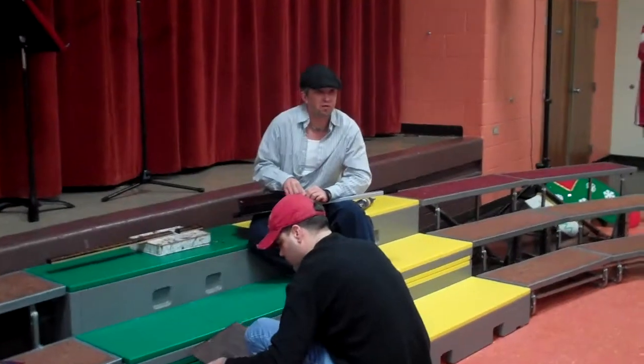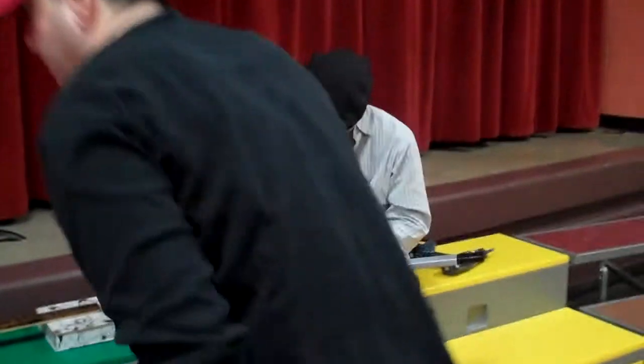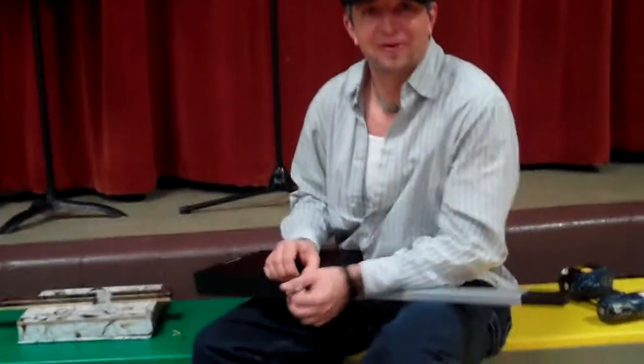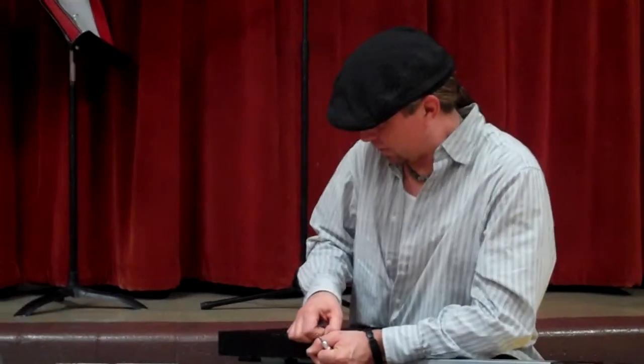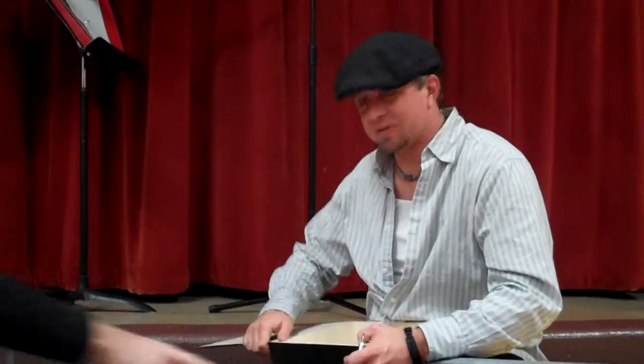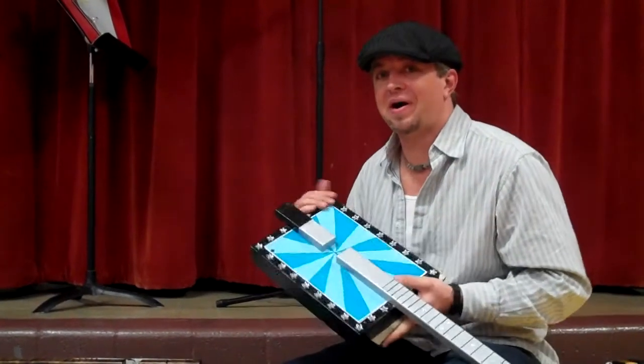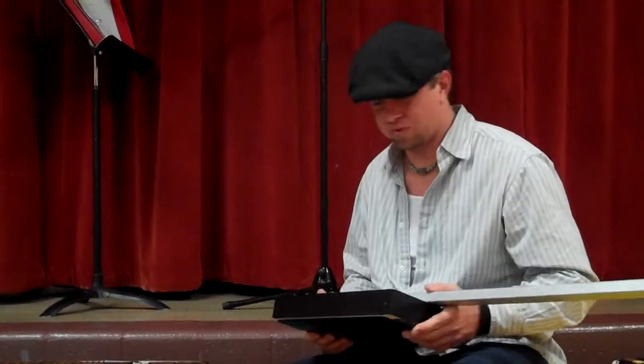Well, eventually they pretty much invented it over here — they came over and brought ideas with them. And basically, if you couldn't afford to make a guitar or you couldn't afford to buy a guitar, you had to make your own. So they'd make one out of cigar boxes, whatever they could find around — bail wire and just different things.